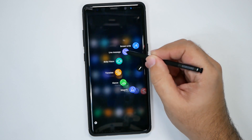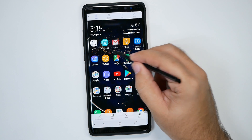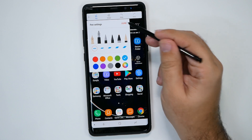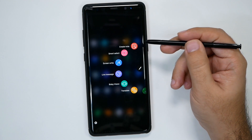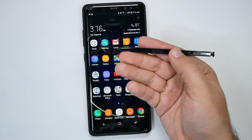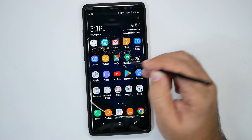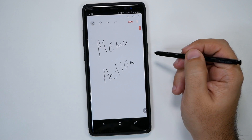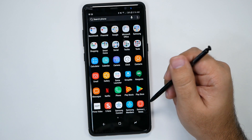Other features are on this handy Air Command wheel. Screen Write allows you to immediately write on top of the screen — you can point out stuff, highlight, use a straight pen, all of that. One of the main things you'll always want to do is create notes. Anytime you're anywhere on your screen, you can hold down the button and then tap the pen on the screen twice, and this will immediately launch a memo so you can quickly jot down notes and save them to your Samsung Notes app.